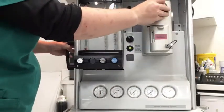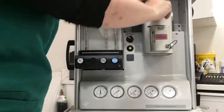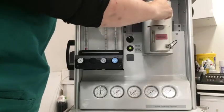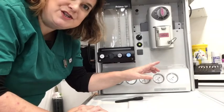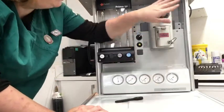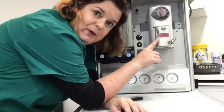This is our gas. This one is isoflurane, but you could get other types. Push in, check to five, and it works smoothly. A check here is: once we have checked this, we want to look and see how much isoflurane we've got.